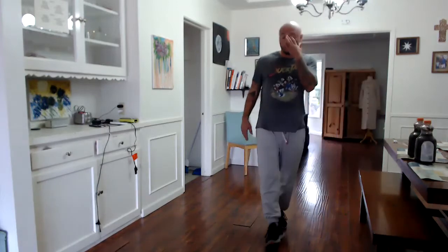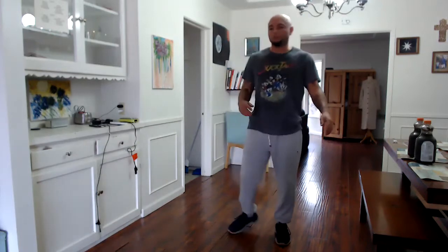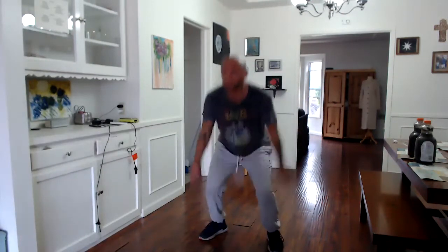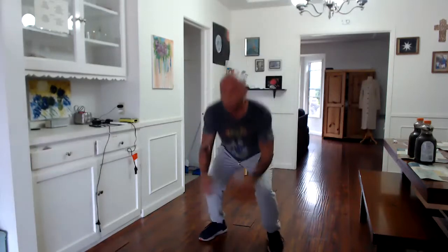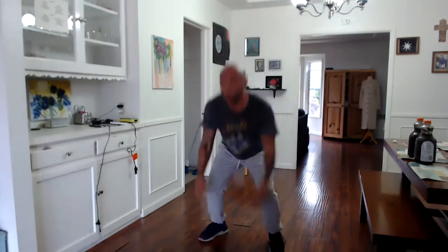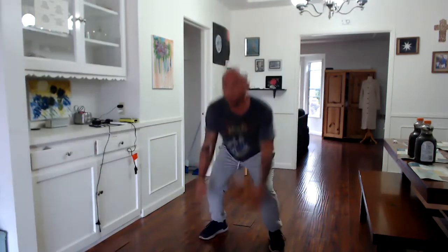Weights down. 25 jump squats. Go down in the squat, jump up — you don't have to jump super high, but get your feet off the ground — and land back in a squat, soft knees, soft landing. 20... 25, let's go. Ten. 20... and done.